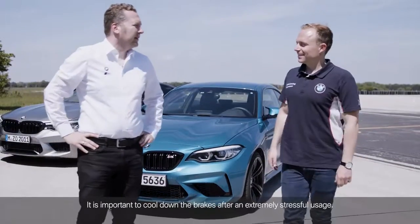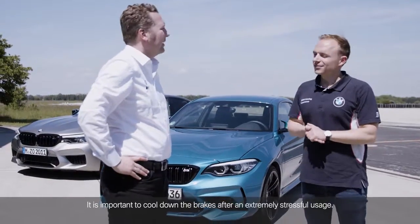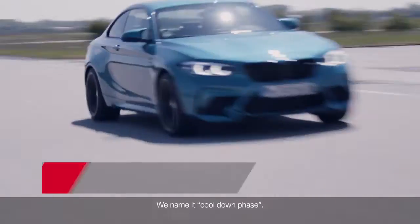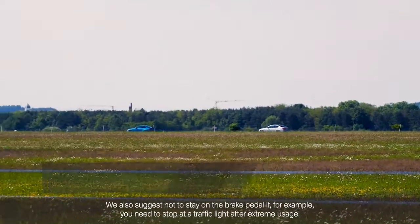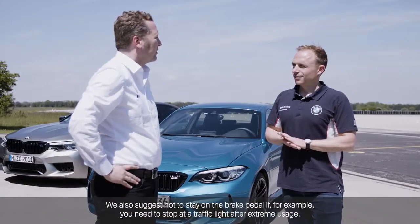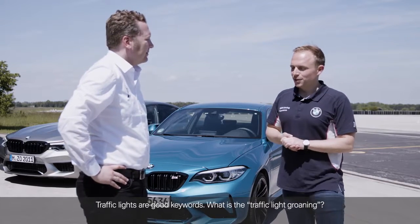It is important to cool down the brakes after an extremely stressful usage — we name it the cool down phase. We also suggest not to stay on the brake pedal if, for example, you need to stop at a traffic light after extreme usage.